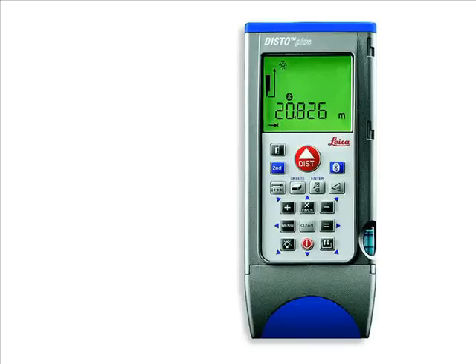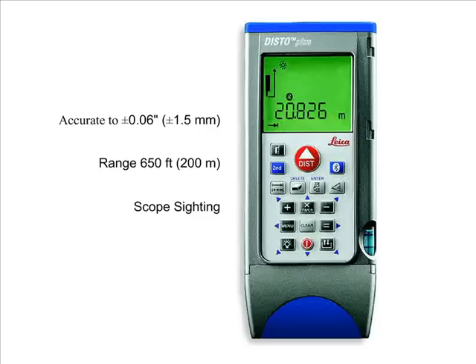The Disto Plus by Leica Industries is a powerful distance meter. Its features include a high degree of accuracy, long range measurement capability, and scope sighting. These characteristics allow users to gather field measurements precisely.